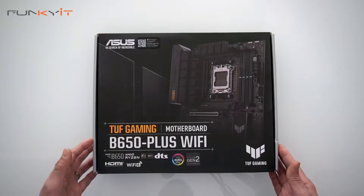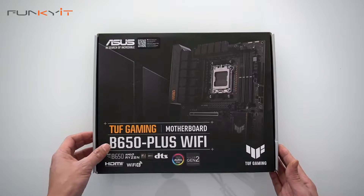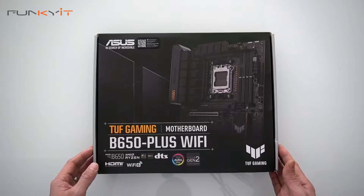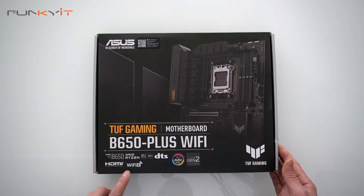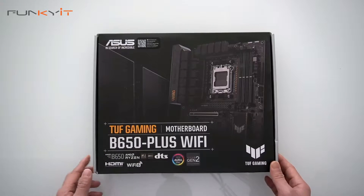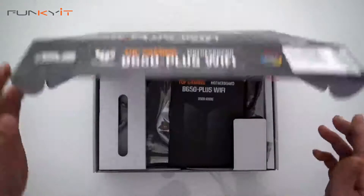Alright, let's do a quick unboxing of the ASUS TUF Gaming B650 Plus Wi-Fi motherboard. It supports all of the latest Ryzen 7000 processors, comes with Wi-Fi 6, Aura Sync, and ARGB Gen 2.